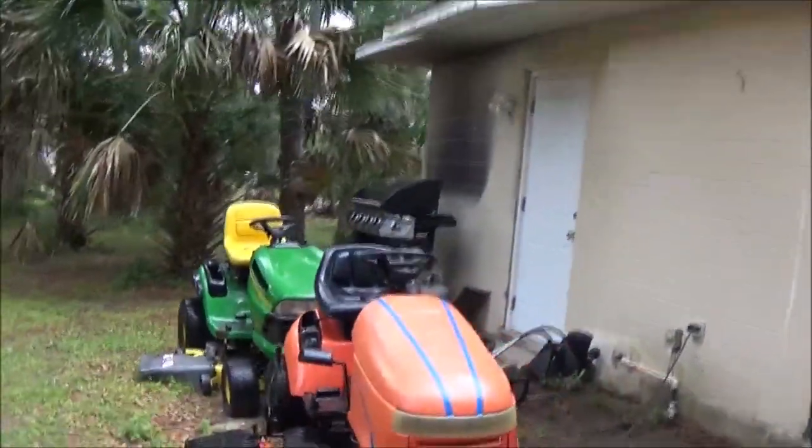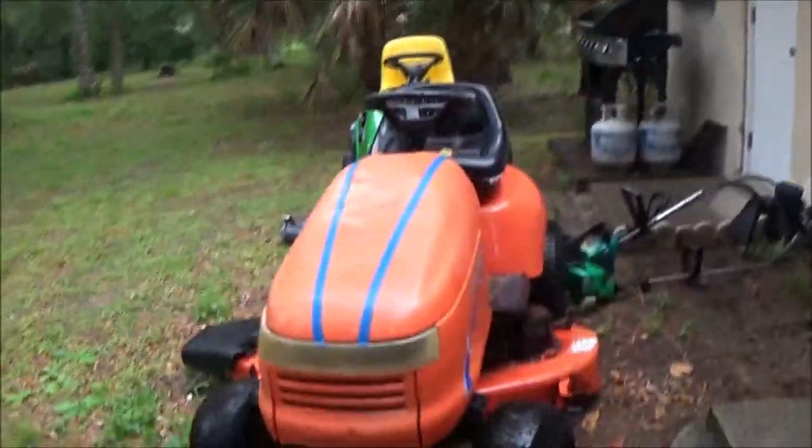Look at our tractors out here. They look pretty good when they're wet. I'll just stand right here and talk to you guys for a minute. That's weird, man — it kept saying that my camera was unplugging.